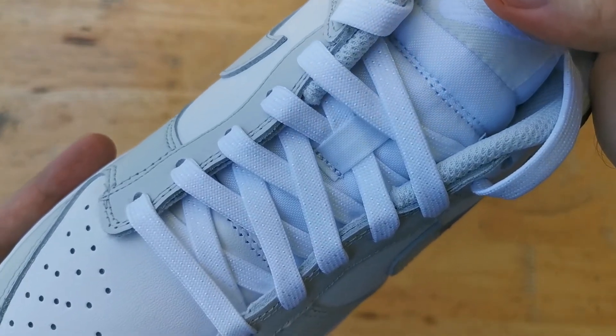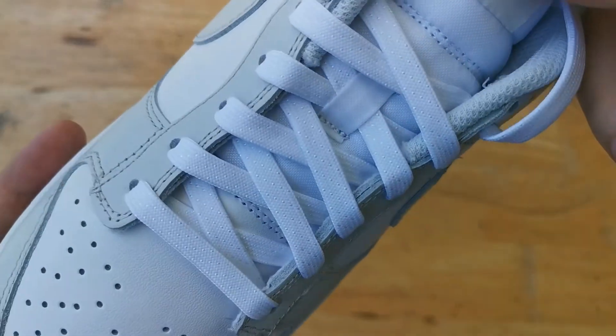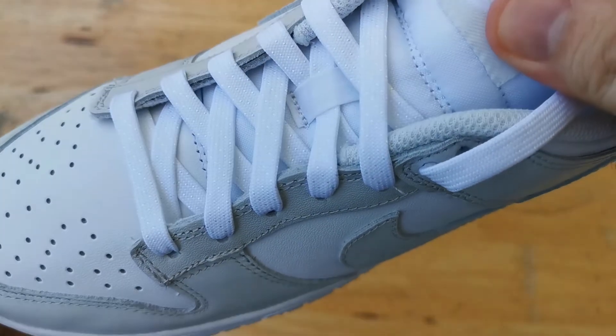We have white flat laces for this release and of course no extra laces. Underneath the laces we have a nylon tongue in white.